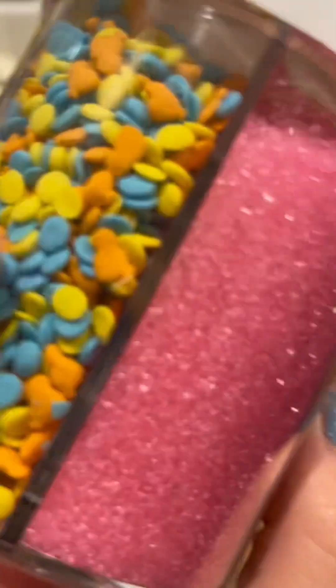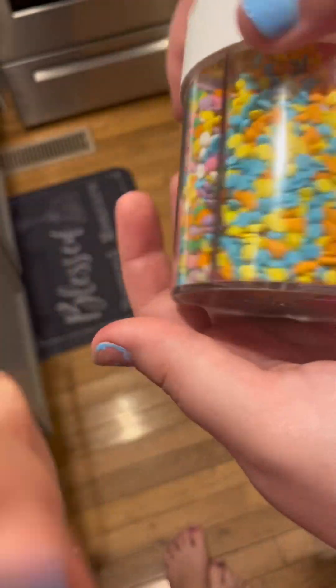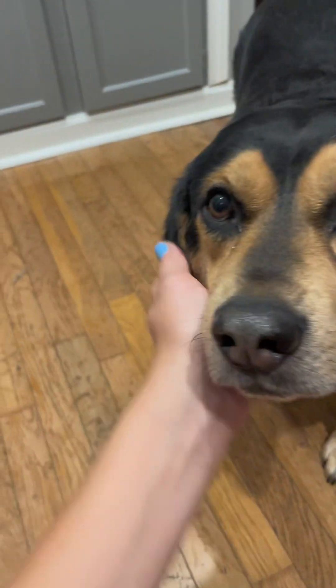We're also going to add these pink flakies. That's so cute — look how cute they are. We're going to use these ones and these ones. We have another batch of brownies. Dog fiesta!